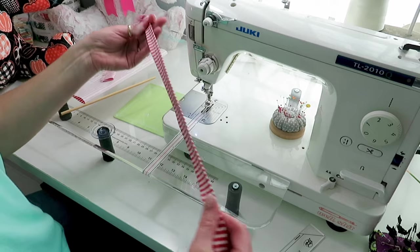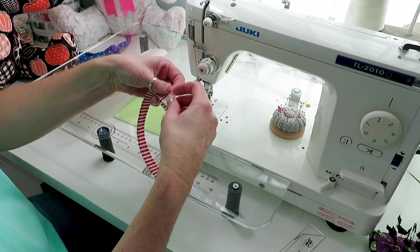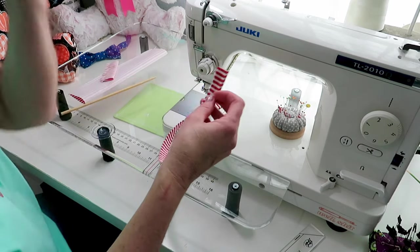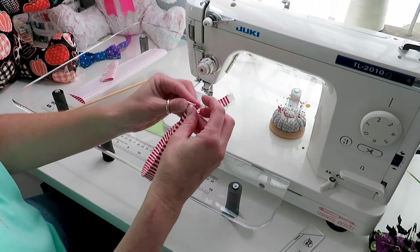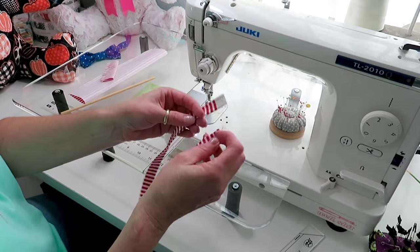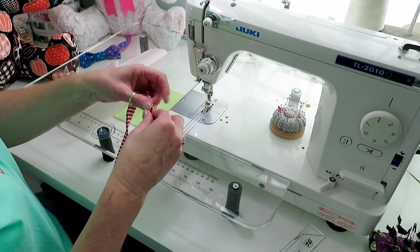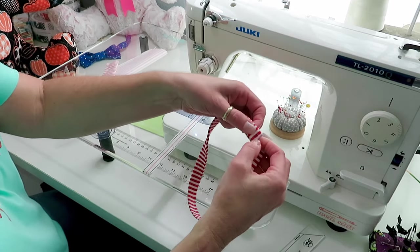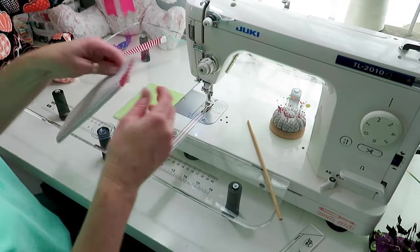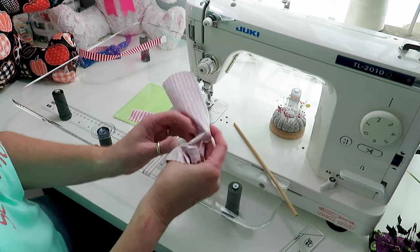You could do this with elastic if you didn't want to do this — just a piece of elastic around the neck. I'm just going to do velcro. If you have a serger you could serge the ends, but I'm just going to cut it off and make a little stitch at the end when I do the velcro. Now we're going to put this one right side out.